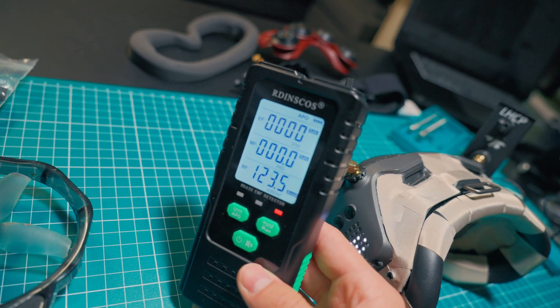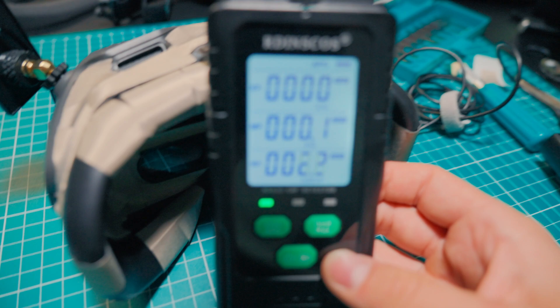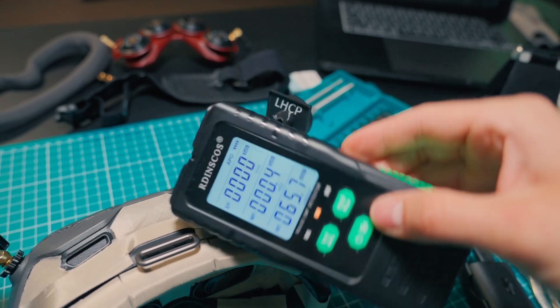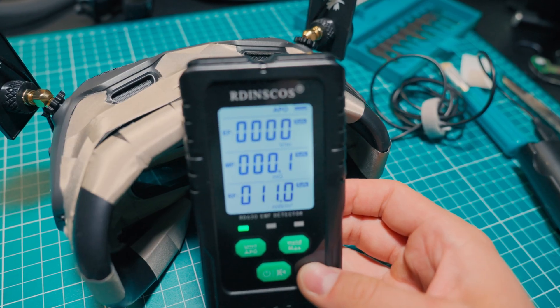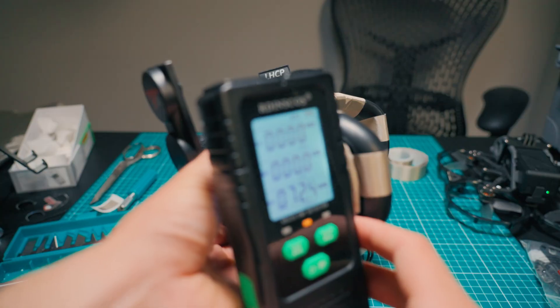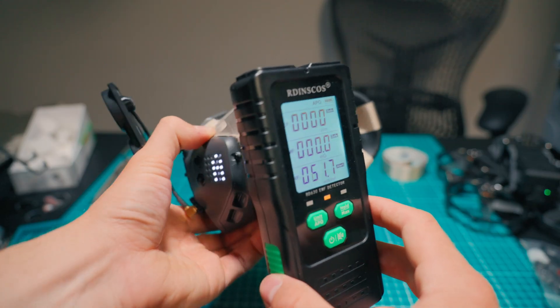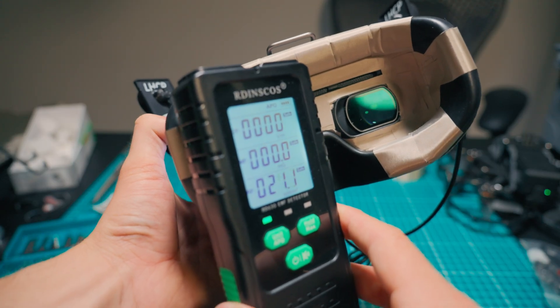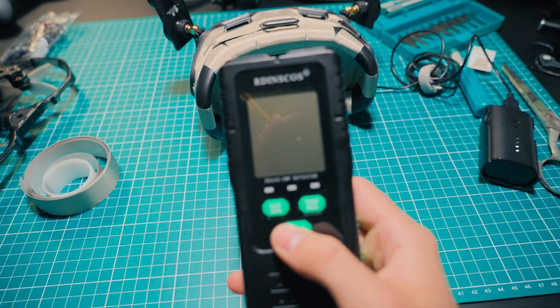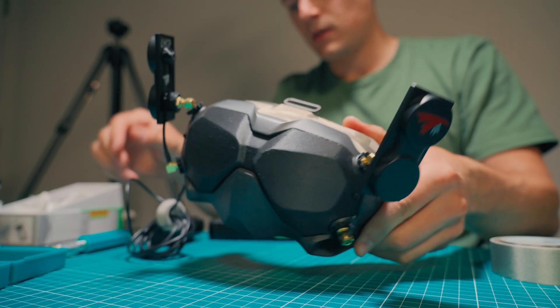To my surprise, I found out that the inside of the goggles were almost reaching zero levels of radio frequency without compromising the video signal from the antennas. This meant I reduced the amount of harmful EMF radiation to almost zero. Now, the closer I was to the antennas, the more radio frequency there was — which is normal because I still needed the antennas to transmit signal. All in all, I was happy when I realized this EMF protection upgrade was actually working and made a significant difference.